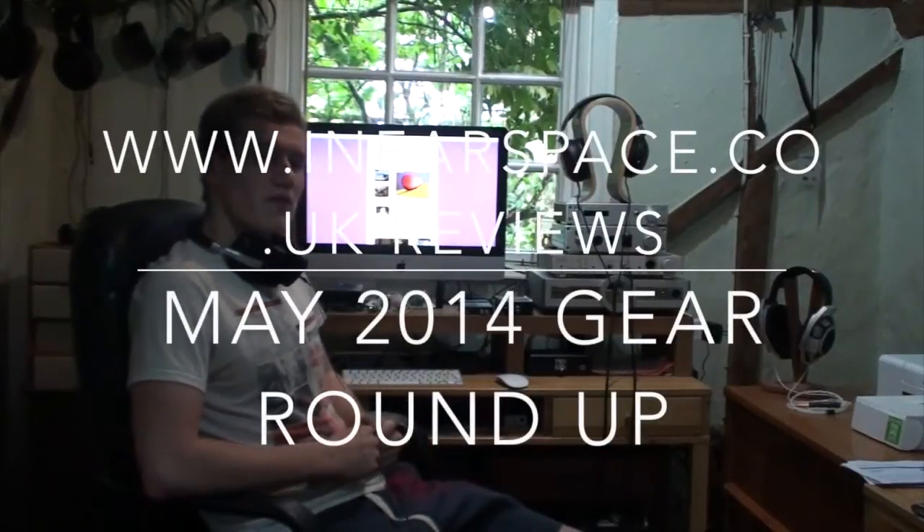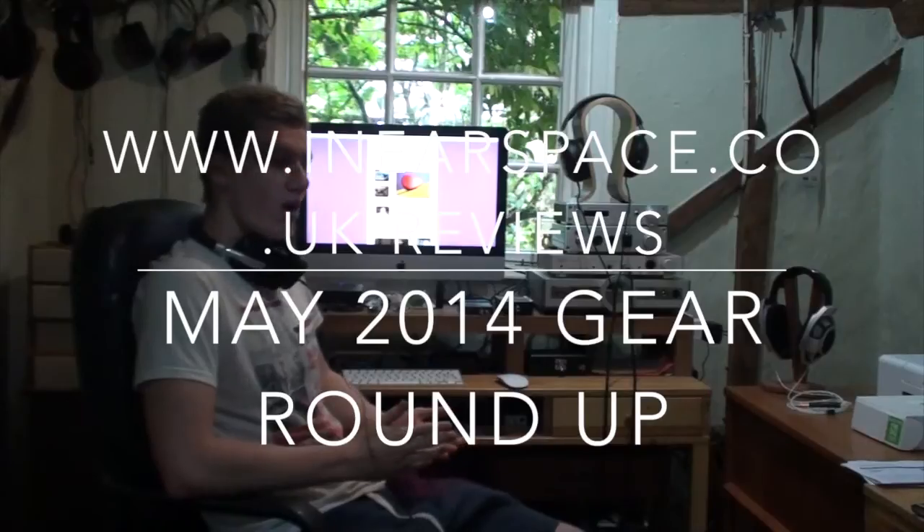Hey guys, welcome to my latest monthly roundup for the month of May. It's going to be quite a busy month — there's been a lot of stuff here for testing, a lot has come in, and a lot has got to go back very shortly, which is a shame. I'm going to have to say goodbye to the BMC Pure DAC. I'm going to get straight into it and try to keep things a bit briefer.